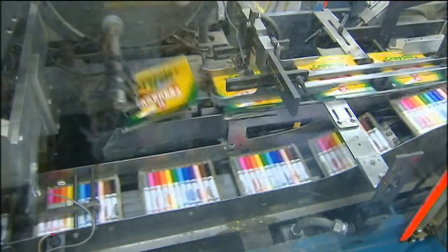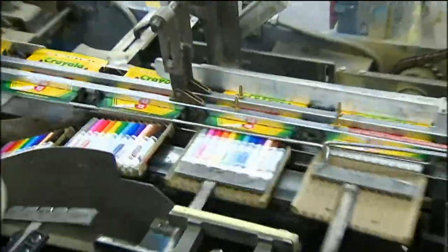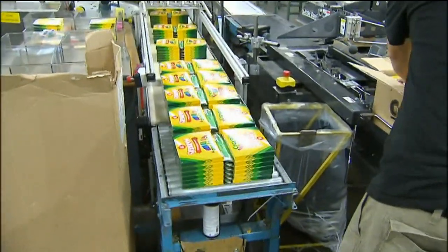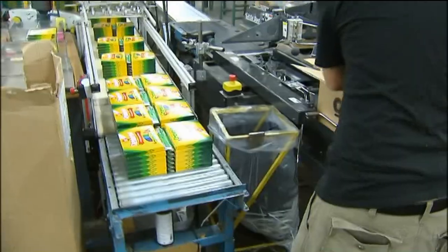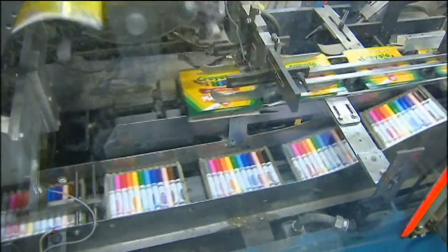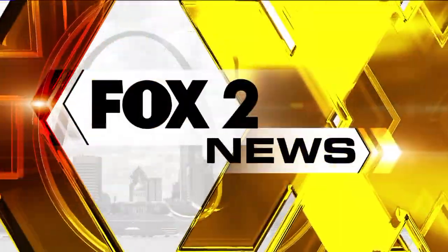Crayola may have dozens of colors, but they need your help to reach a million thank yous. Current and former students can upload a handwritten, colored thank-you note that may be featured on the company's website. Families can also enter a contest to win prizes for themselves, their teacher, and their school. That contest launches July 1st — enter at crayola.com.